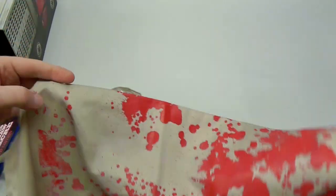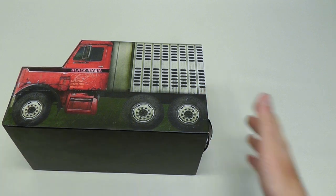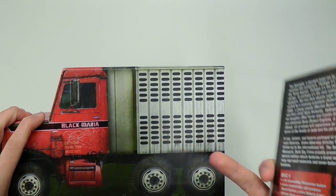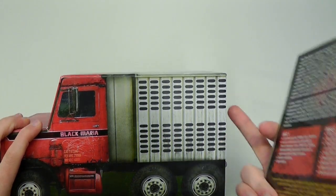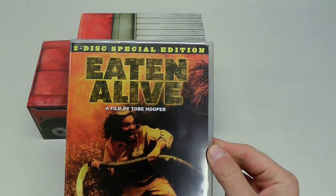Notice that we even have Leatherface in the blood spatter down there at the end. There is actually one more thing which I wanted to mention. When you pre-order this from the Gorgon Video website, you actually received a free copy of Tobe Hooper's Eaten Alive, the 2-disc special edition.